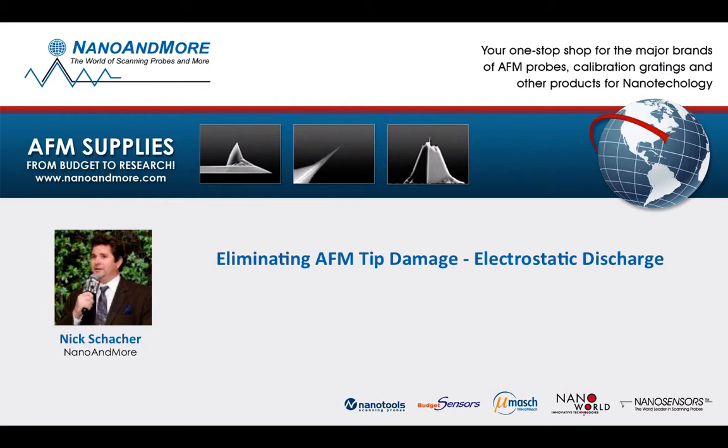As we dive deeper into the nano world, it's crucial to understand that not all fundamental physics are distorted. In this case, ESD is alive and well, enthusiastic to melt your tip with astonishing veracity. So what is ESD? How is it created? Does it really affect my image? And can I eliminate it altogether?